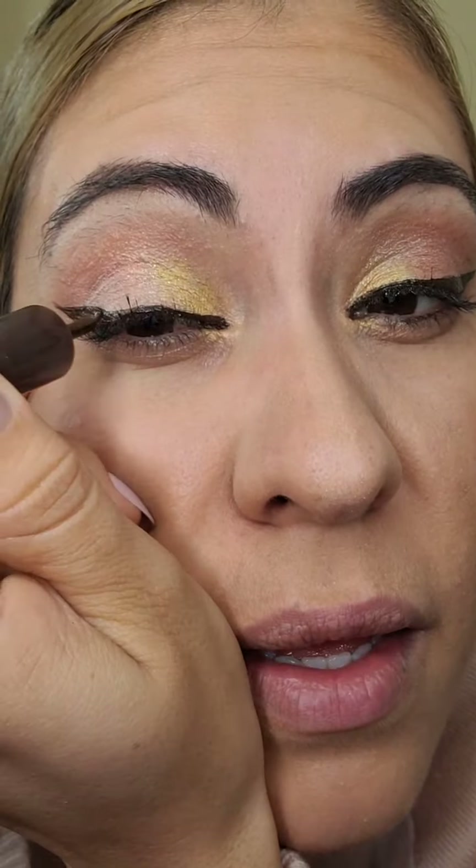Muchas gracias, he aprendido mucho de ti, te felicito, sigue adelante. Gracias, Angélica, tan bonita. Me encanta ver todas sus fotos. Suban sus fotos de su maquillaje. Me gusta que me los manden de sus maquillajes, de todo.